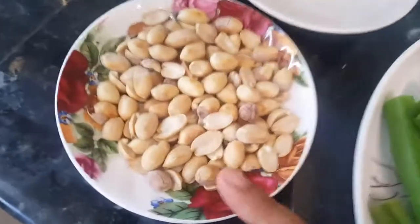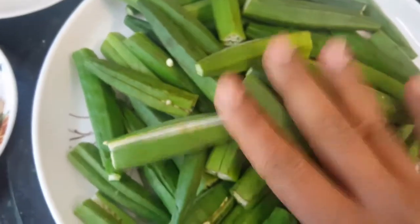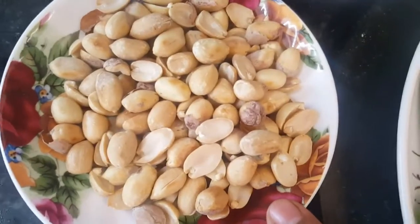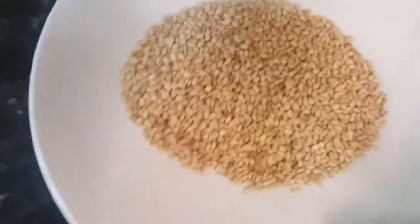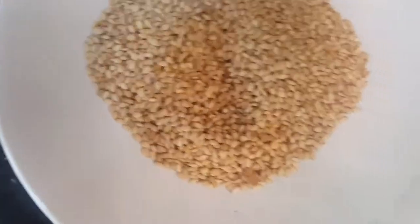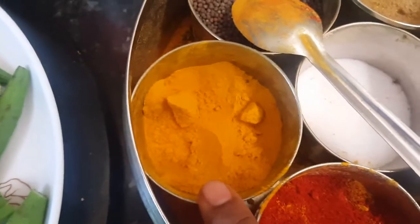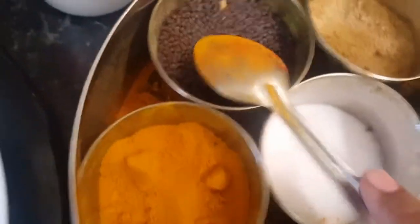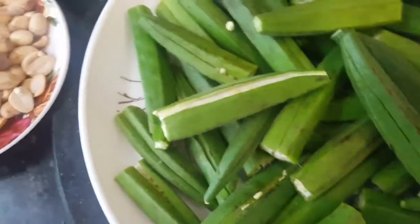For the filling we'll use peanuts. I'm taking half a kilogram of lady's finger, and for this I need 100 grams of peanuts and about 50 grams of roasted sesame seeds. We also need some dry spices: turmeric powder, red chili powder, salt, coriander powder, and dry mango powder called amchur. And of course two tablespoons of oil in the pan.